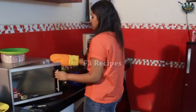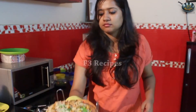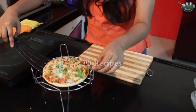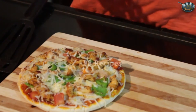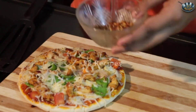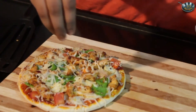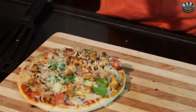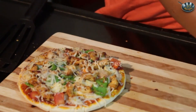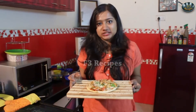Now that 7 minutes are done, let's check our pizza. Our pizza is done — the cheese has melted. We are just going to transfer this into our cutting board. So now to season this, we are going to take some chili flakes — as the name says it all, we are going to make it spicy. Some pizza seasoning, regular oregano, chili flakes and parsley would also do. So here we have it — our spicy chicken pizza is all ready.